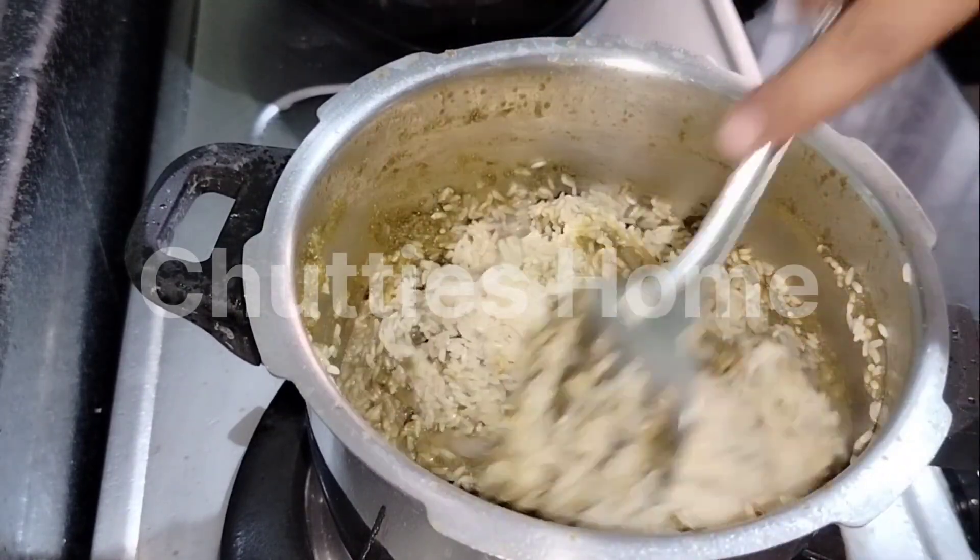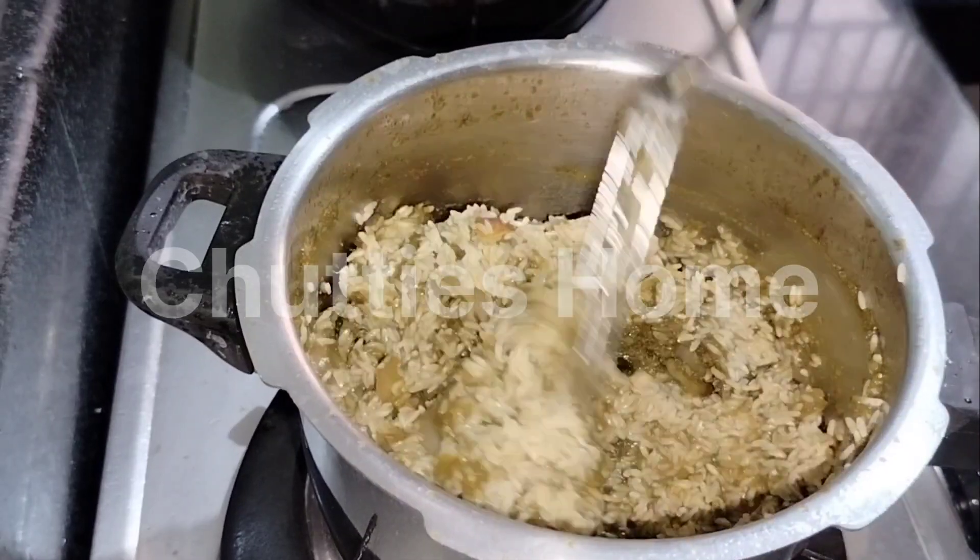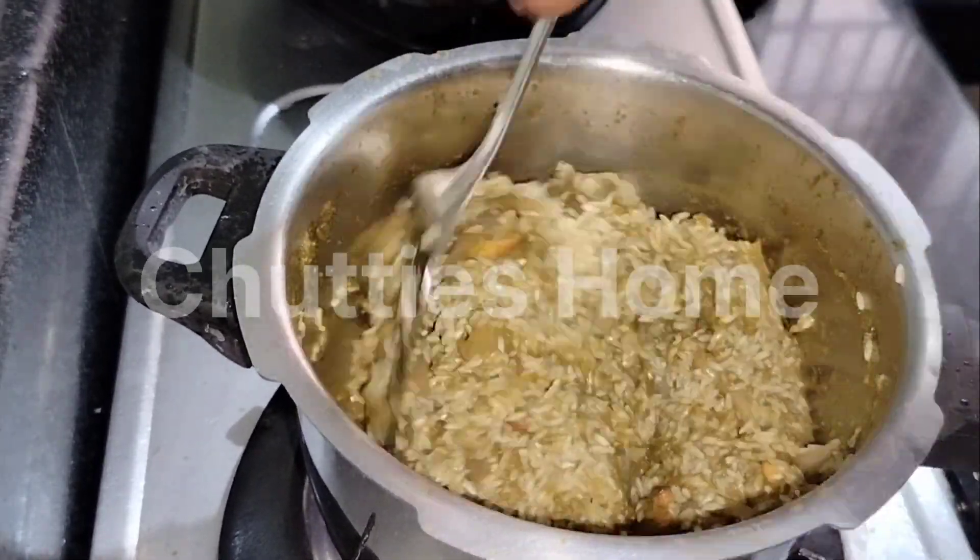Now you can mix it on the rice. Let's make it on the rice. Let's add a little bit on the rice. You can see it on the rice.